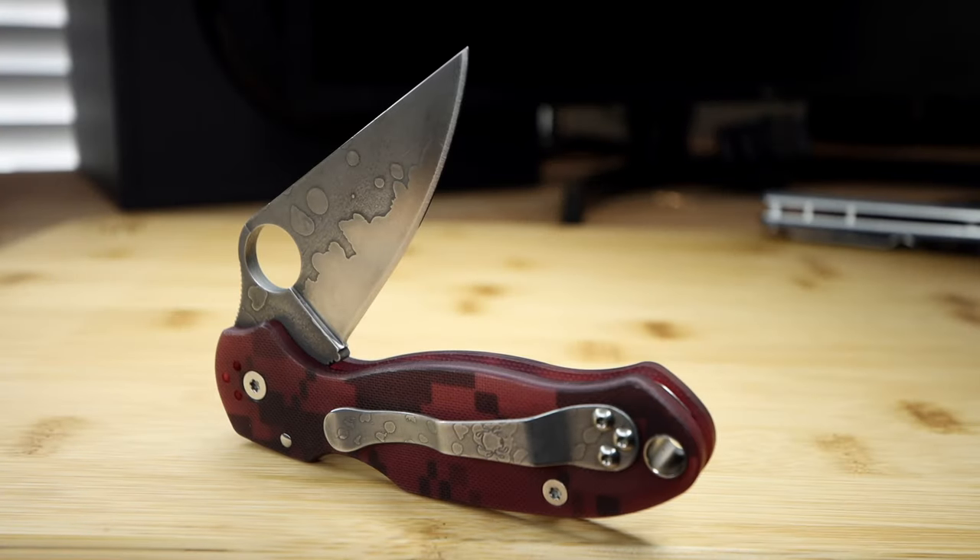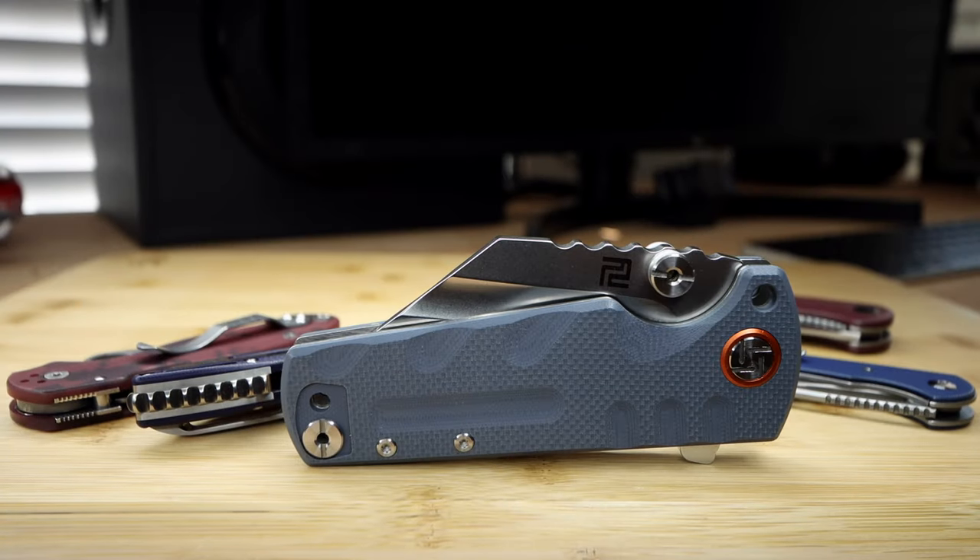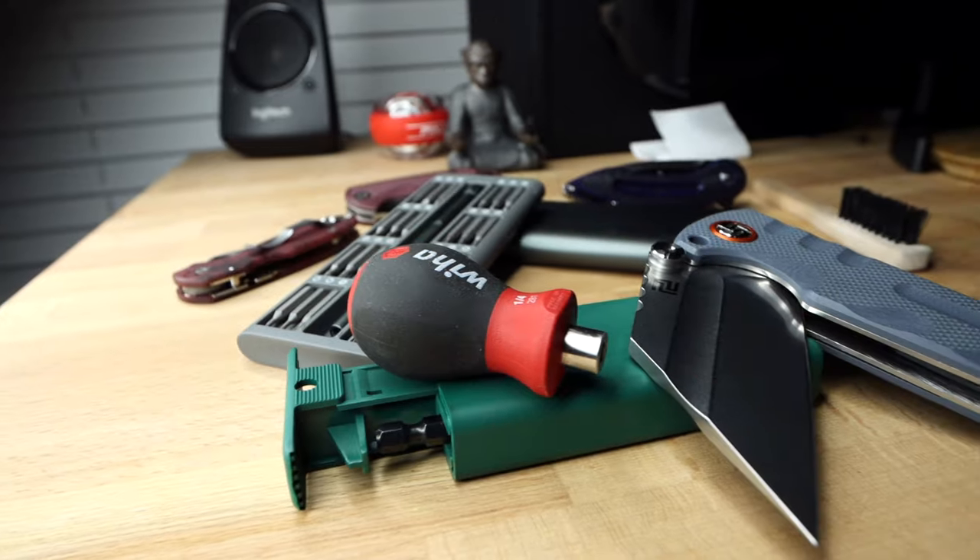Step one is color choice. What base color you begin with will play a part on the end shade result. I usually prefer light tan or light gray. These, as well as other light colors, can be manipulated through different shades of one color a bit easier.